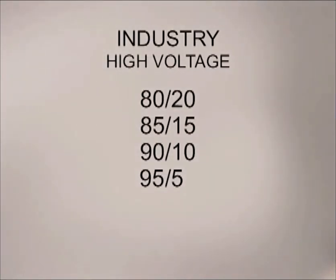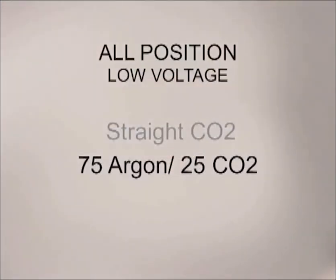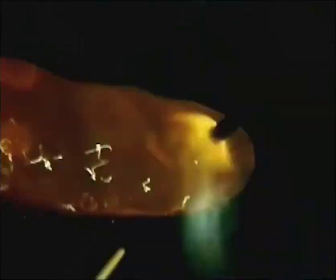The gas blend is chosen for the amount of arc energy it provides, and most of the argon-rich gases are used with high voltage and production welding. For some situations, because the higher argon content does reduce the energy, a little oxygen may be added just to stir things up. For general purpose, all-position welding, which uses lower voltage settings, either CO2 or more commonly a blend of 75% argon and 25% CO2 provides the arc energy necessary for good weld fusion.